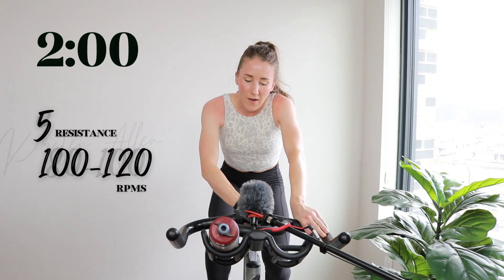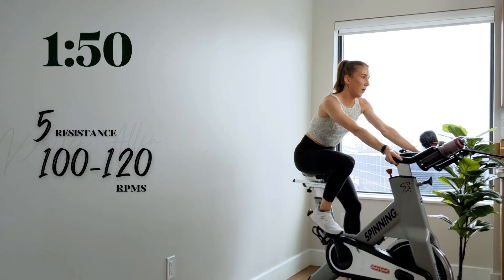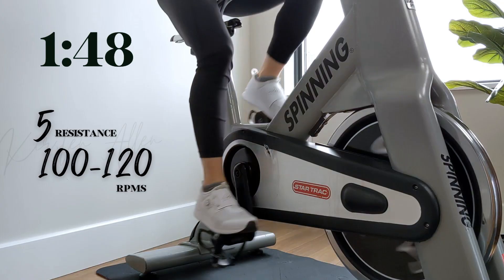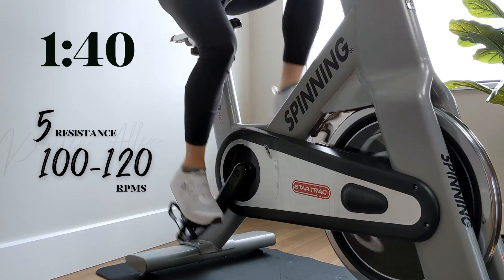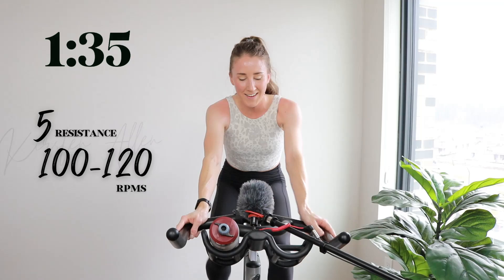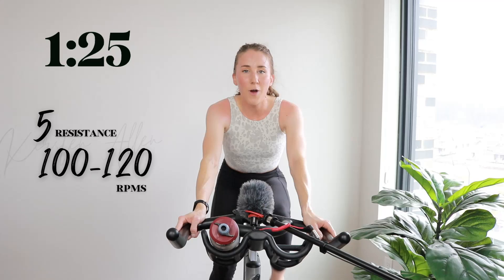Two-minute increasing resistance sprint — two, one, level five. Hold it right here. You can do it. Make sure you find that level five. Endurance sprint — this is new territory. Two minutes, you got it though. We'll level up to a six but keep it in the saddle at about the one-minute mark.